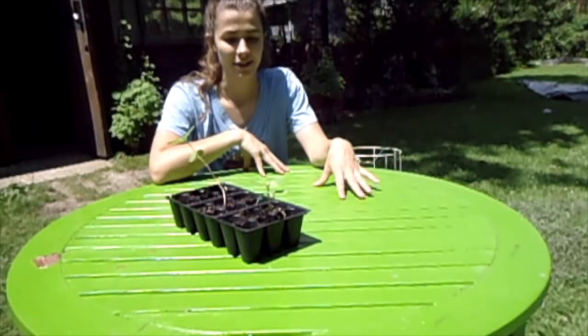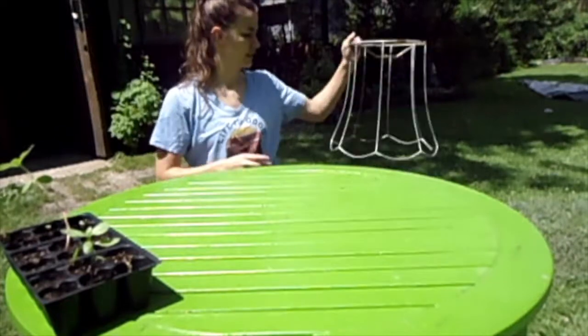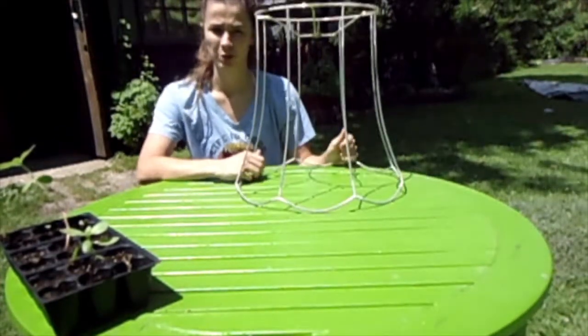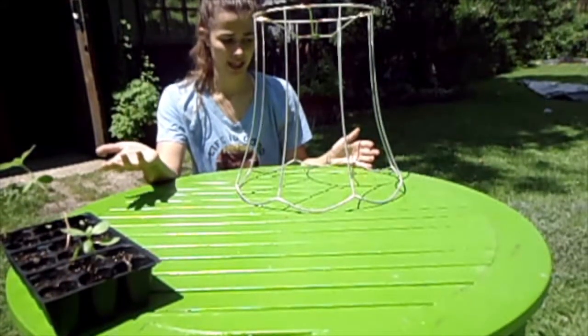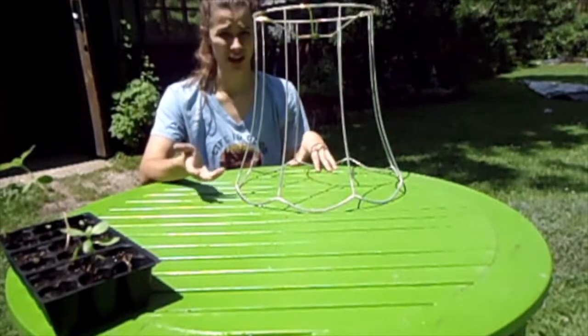So today I need to make a cloche to put over these sunflowers. What I use for cloches is the wire framing of a lampshade. You can use any lampshades you have at home, or we got these from Goodwill for probably two to three dollars.